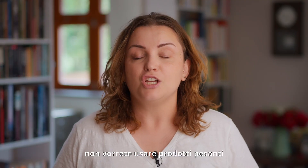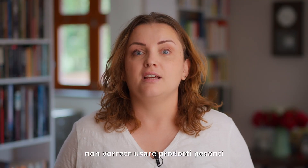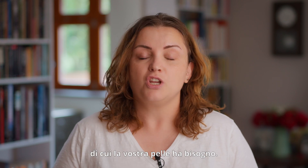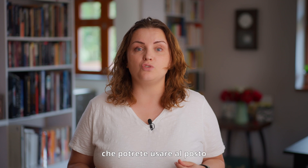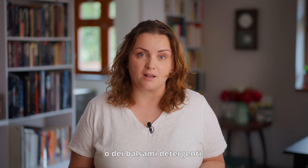With hot summer months, you don't want to be using heavy, rich products on your skin. You just probably want to create something fresh and light just to give you the extra amount of hydration your skin needs. So I'm gonna give you some tips for products you can use instead of heavy oils or cleansing balms. Here they are.